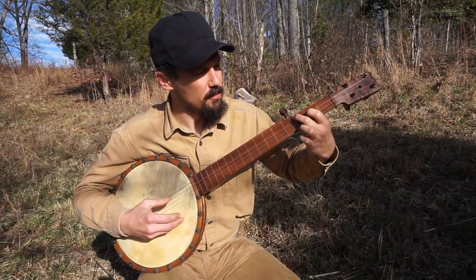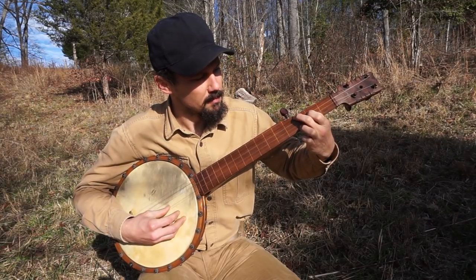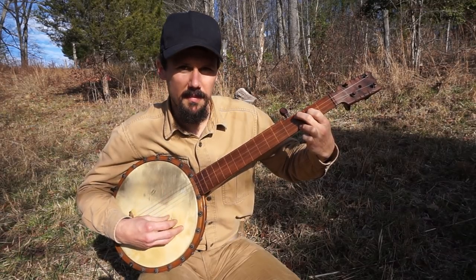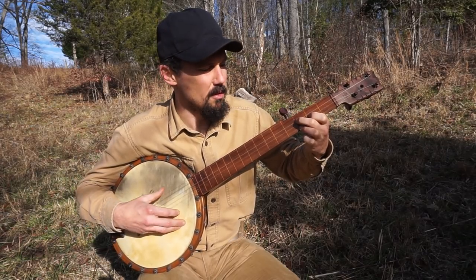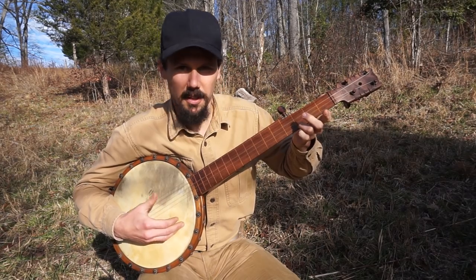The other chord is you just move your pointer and your middle finger down one. You should be able to follow that — that's simple. Two little chords. And then when you go open, you get another chord. That's it.